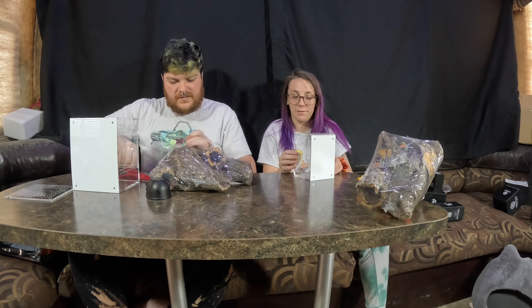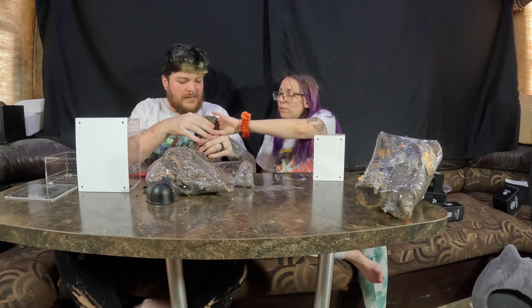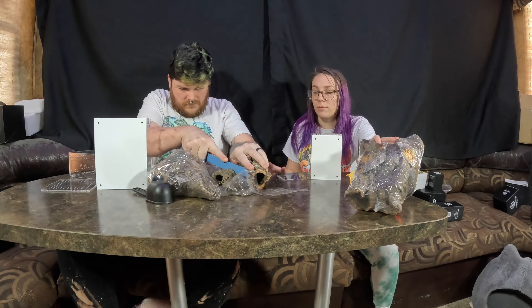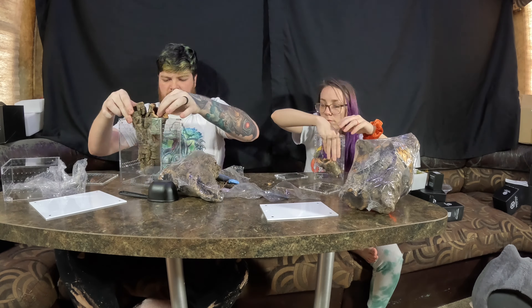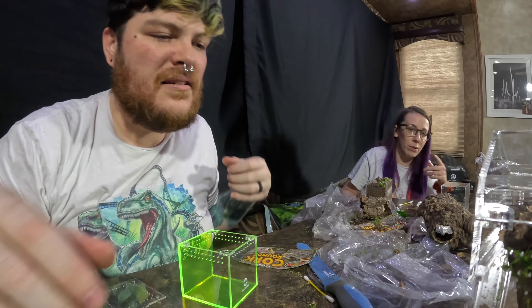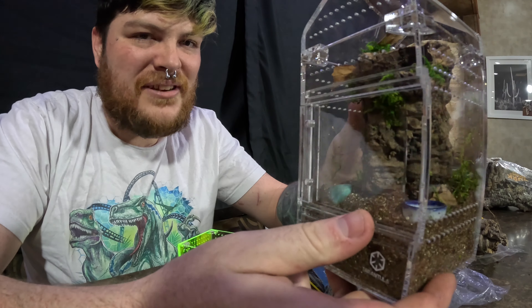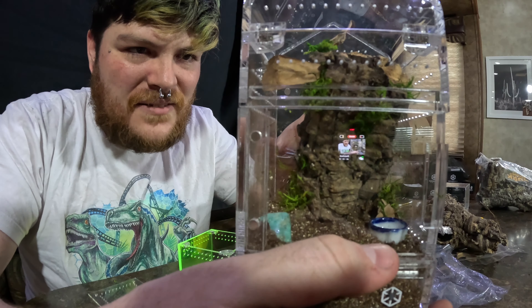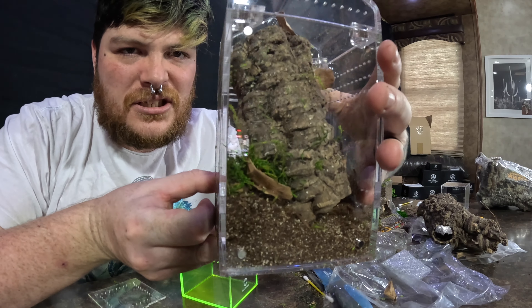Alright guys, let us jump into it. We've been kicking butt — this is a small treehouse I just finished. We're going to show them off in some depth, and I think it looks super duper cool.